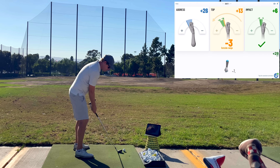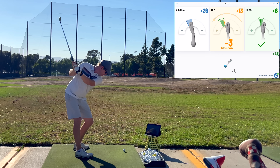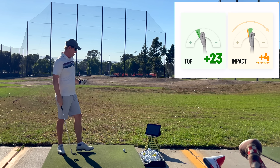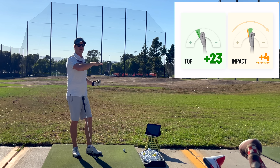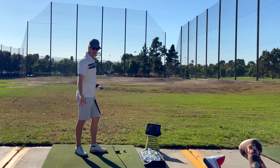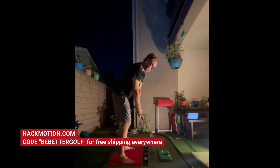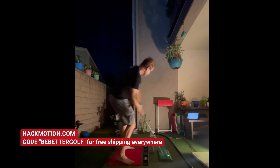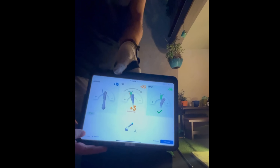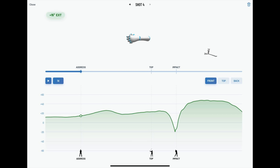So then I started to make some really slow swings. I found that the only way I could get that graph flat and keep the left wrist extended — and not have that inside takeaway — is if I swung like this. Let's go into the graph. You can see — check that out. Look how flat that is straight across the top.